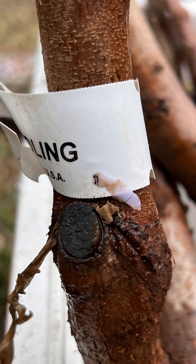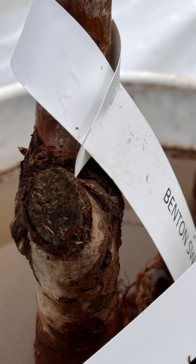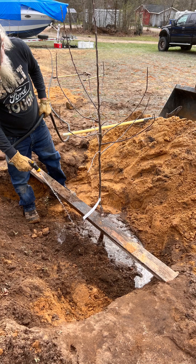You also want to make sure that you dig your hole deep enough to completely cover the root and part of the tree up until where the graft union is. The graft union is going to be like a little nub on the side of the tree, and you want it to be about a half inch above the soil line or almost even with the soil line.